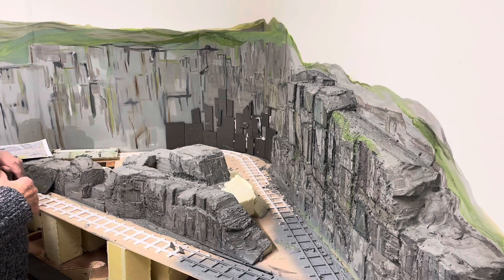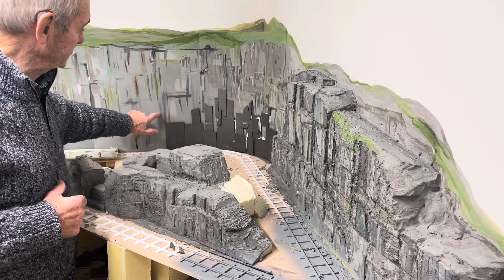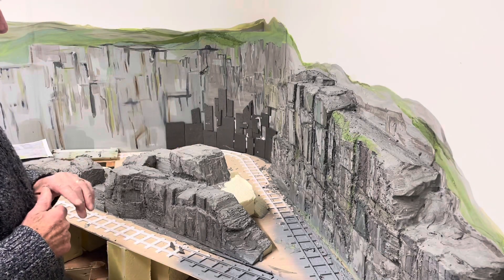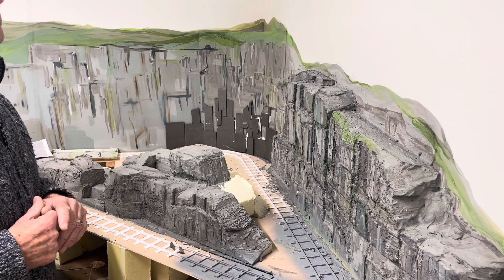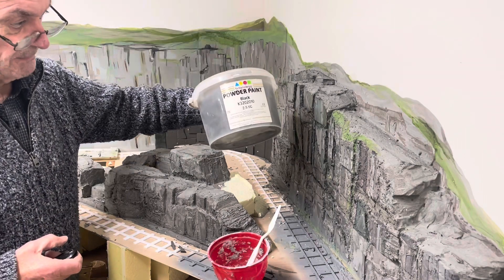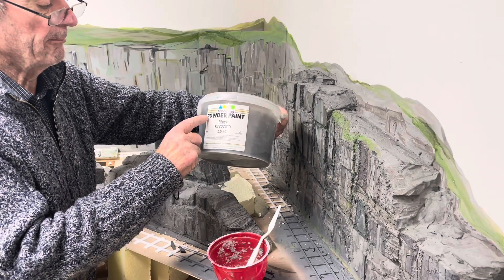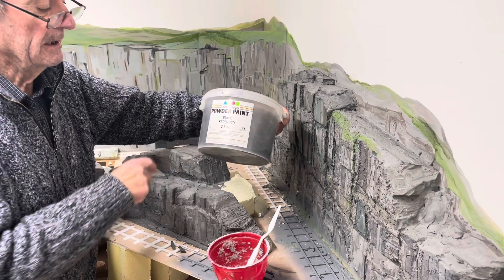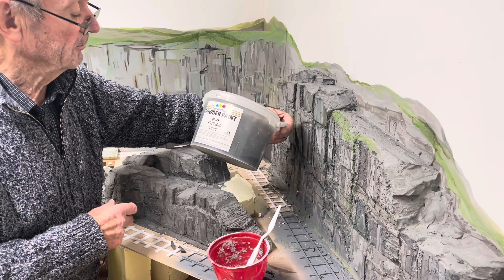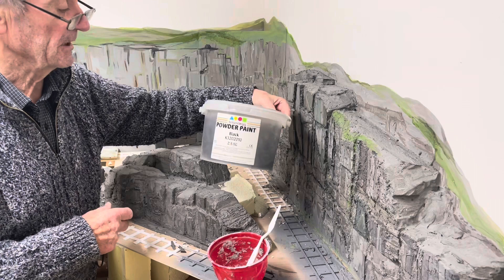So what I'm going to do now is just carry on putting a few more pieces of Depron in the corner here, and then I'll come back and show you how I coat it all up. This black powder paint I've used here is a Brian Clegg black powder paint, which I purchased off eBay about a year or two years ago. And it comes in a tub like this.